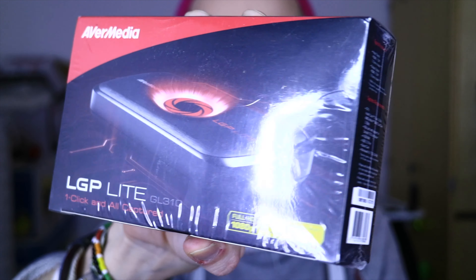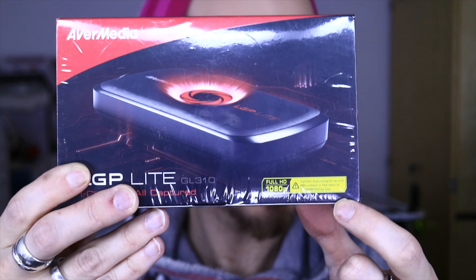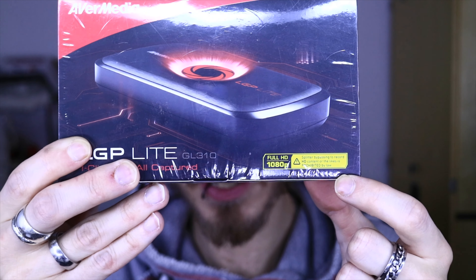And that is the Avermedia LGP Lite. It looks like this, and what that is — it's a capture card. So when I plug this into my console, you can record the gameplay onto your computer, and then I can make a video all about it. Right down here it says it's prohibited by law to use an HDMI splitter to get past the blocking going on with HDMI cables these days. But they are actually telling you that you can do it, so I don't know why the warning is there at all.